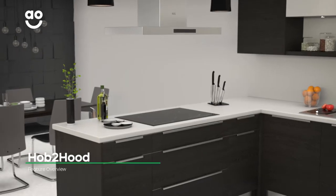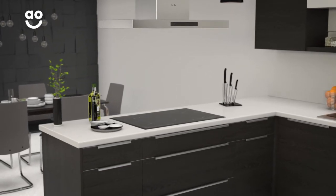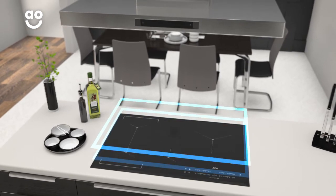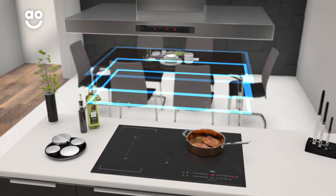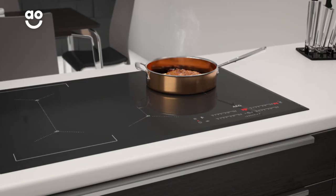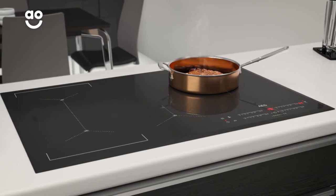AEG's Hob-to-Hood technology allows your cooker hood and hob to work together to keep your kitchen steam-free. As you cook, the hood turns on automatically and uses the heat level of the hob to work out how much power it needs to clear away any steam. Whether you're cooking a succulent steak or a sizzling stir-fry, you'll always have a fresh and clear kitchen.